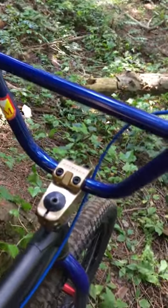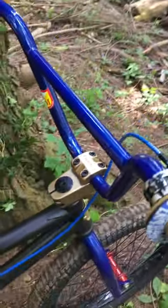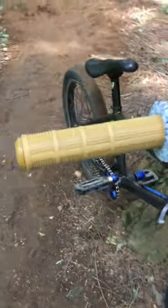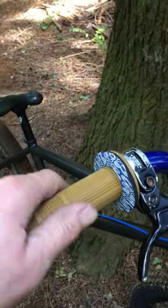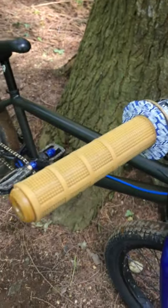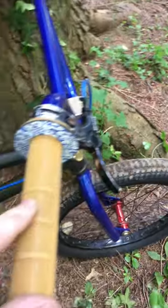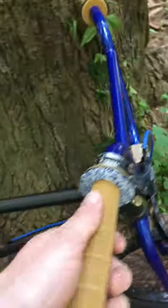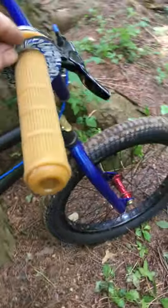Pretty badass fit, 29 inches wide — love it. I got the Brian Foster grips; they're inspired by motocross grips, the Renthal grips, and they got the same style tread pattern as the motocross grip. Really badass, nice and thick — I love these grips.